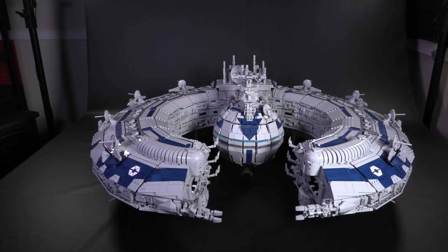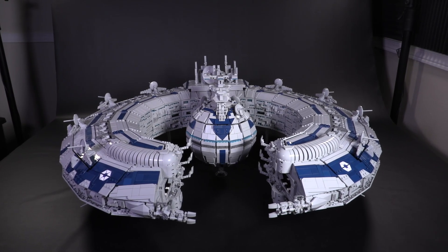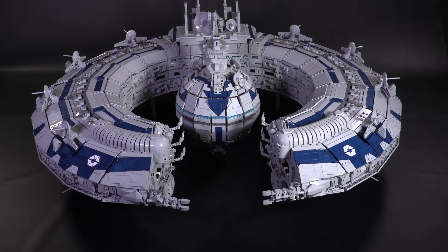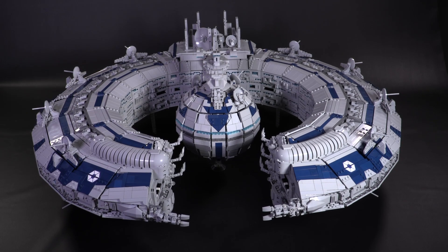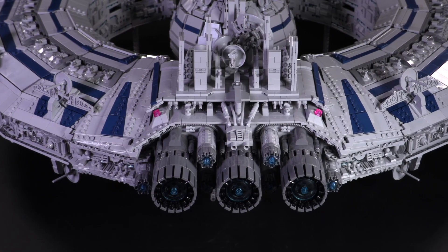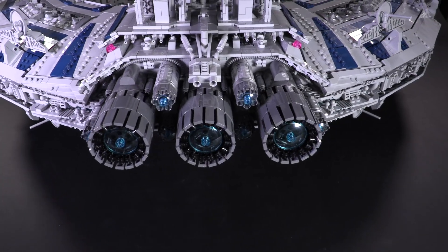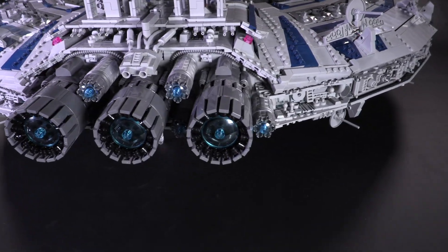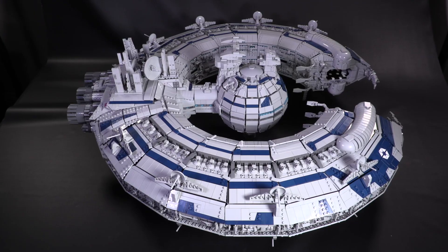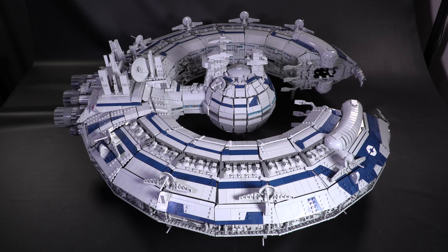Hey everybody, welcome to Brick Vault! In front of us is one of the biggest LEGO models we've ever managed to put together in the studio — ever built — with over 17,000 parts. This is one of the ultimate tributes to the Clone Wars era from designer Jesper Lindberg, aka Stall. This is the Lucrehulk-class Droid Control Ship, originally built as massive cargo freighters for the Trade Federation, but with a few modifications they ended up being the perfect platform for moving and deploying the Separatist droid army all over the galaxy.